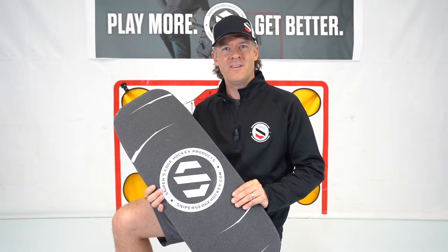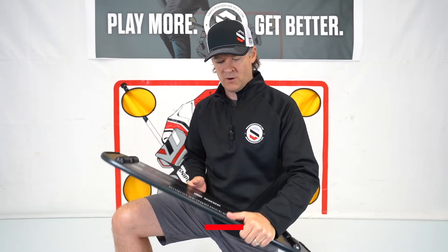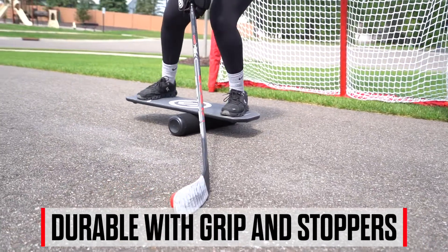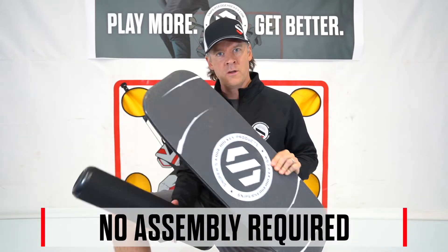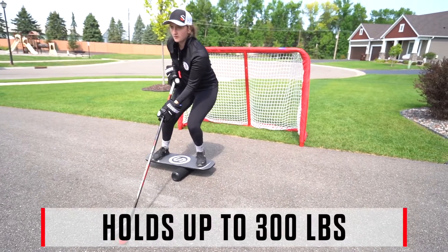Our Sniper's Edge Balance Board is the highest quality, most durable product on the market. Made with wood fiber, a gritty surface on the top to improve the traction, and rubber stoppers underneath to improve your balance. The balance board comes in two pieces, a roller and a board, so no assembly is required. It's 30 inches long and can hold up to 300 pounds.